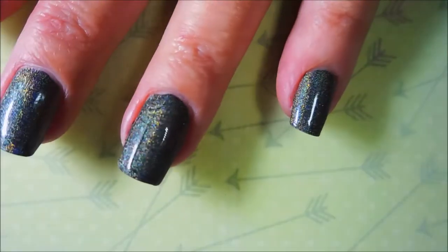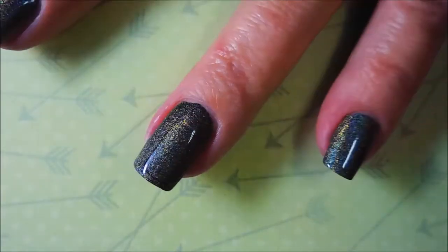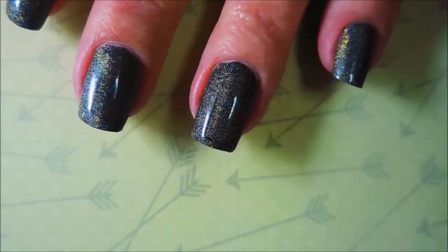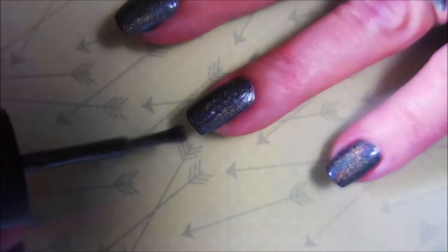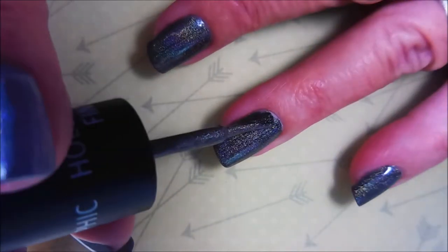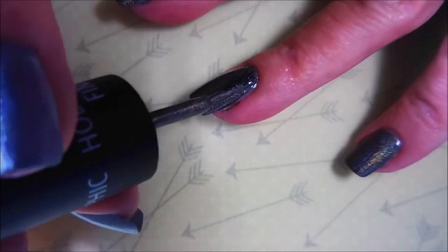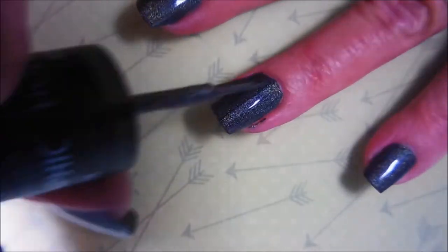So there is our first coat and it could totally be a one-coater, but I'm a ninny so I'm going to have to do two. And here we're going to go in with that ninny second coat and just smooth it all out, build it up, play with it.